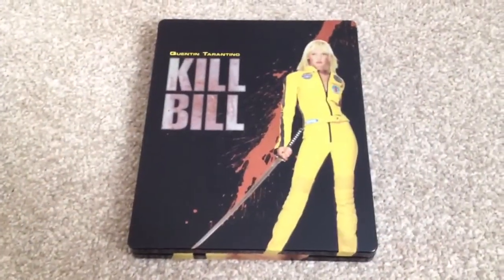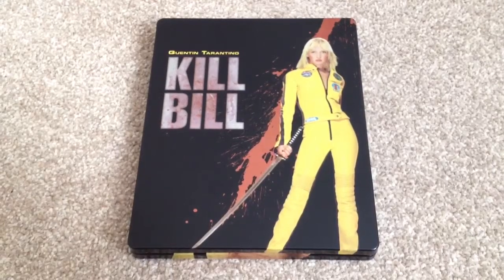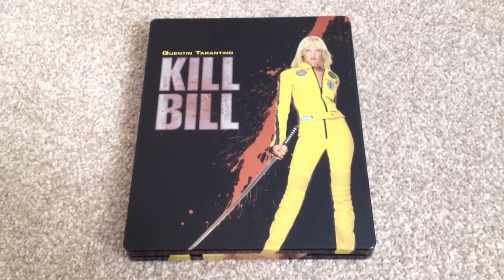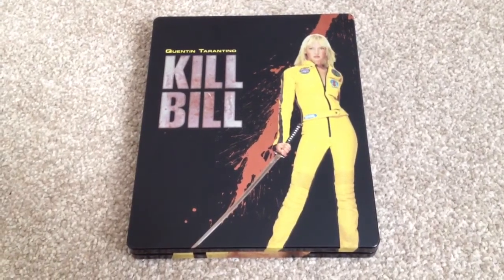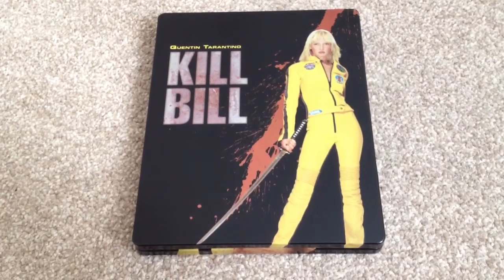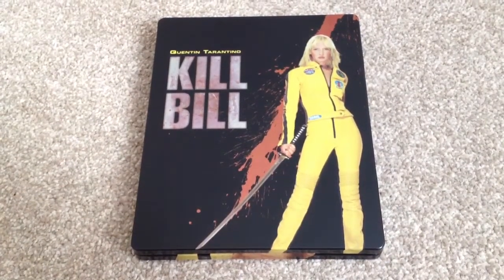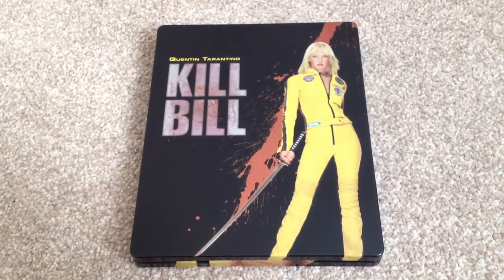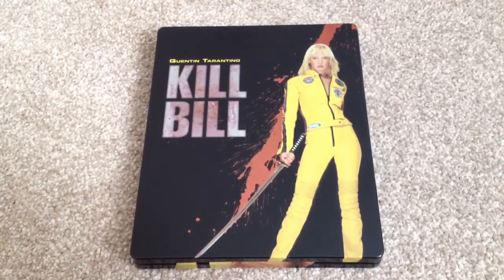The extras on these discs: Volume 1 we get a Making of Feature, '5-6-7-8' performed by the 5-6-7-8s, 'I'm Blue', Kill Bill Volume 2 teaser, Kill Bill Volume 1 teaser, and Kill Bill Volume 1 trailer. Volume 2 we get the Making of Kill Bill Volume 2, the Kill Bill Volume 2 premiere, and a deleted scene.